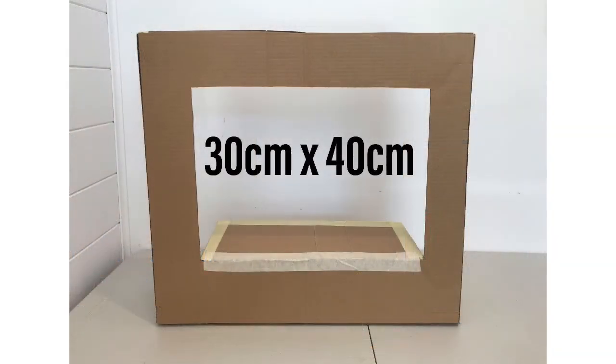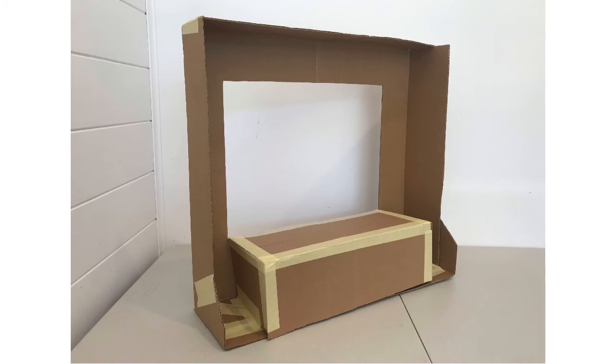First, let's make the theatre. The most important proportions are those in the centre — that's about an A3 size paper, 30 by 40 centimetres approximately. This is the inside of the puppet theatre. I've made a box platform and this is almost like the stage the puppets will rest upon when they're not in motion.